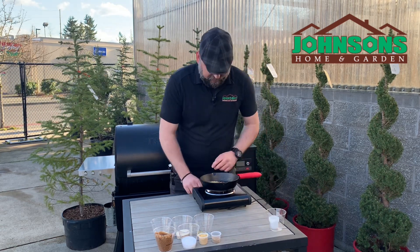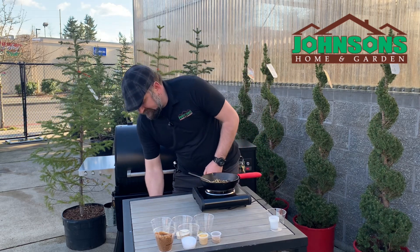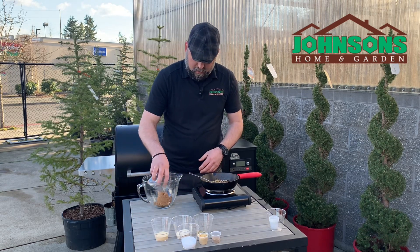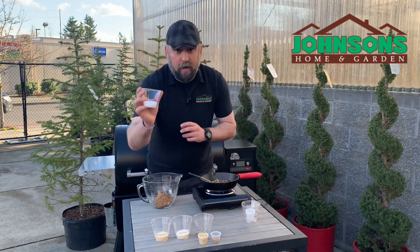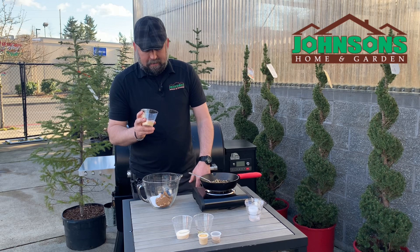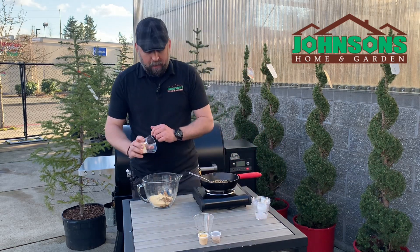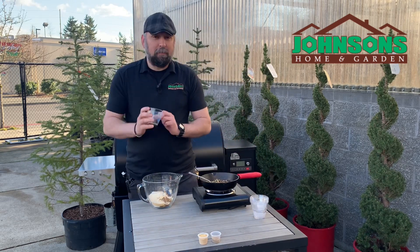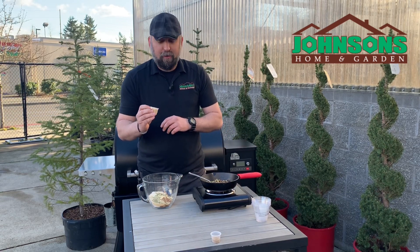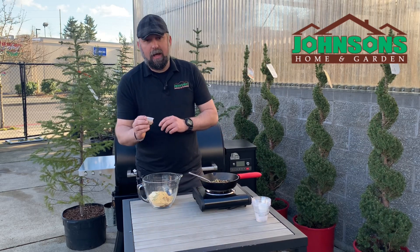We're gonna toast that really quick for just a little bit. While that's toasting, the rest of our rub is going to have the following: a cup of brown sugar, a quarter cup of kosher sea salt, three tablespoons of onion powder, three tablespoons of garlic powder, six crushed bay leaves, two tablespoons of fresh or ground ginger, and a tablespoon of ground coriander.